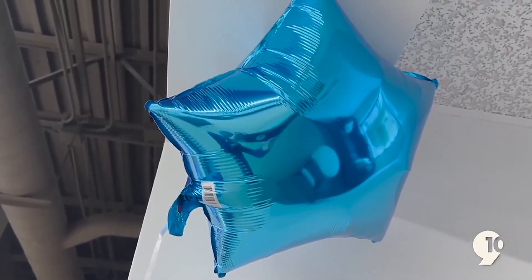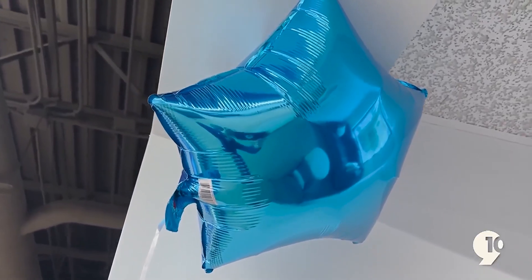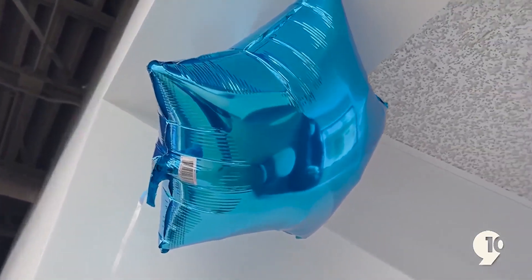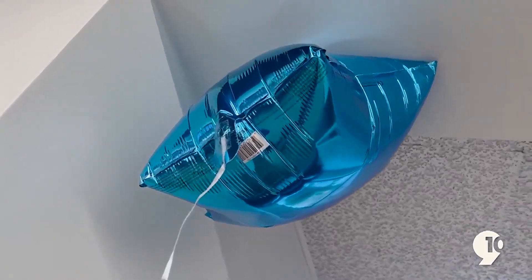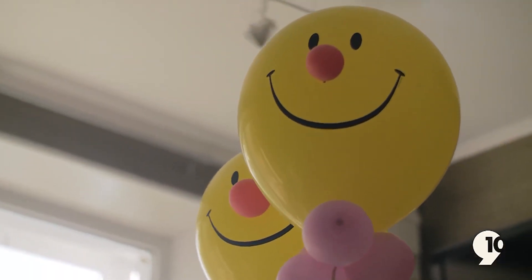Now, if we were allowed to then dry said balloon, it should once again float into the air. And a quick reminder for recreating this at home: please conduct this experiment indoors.